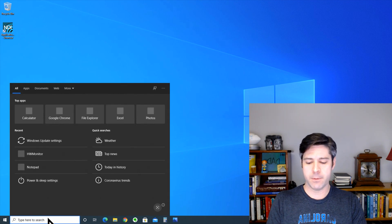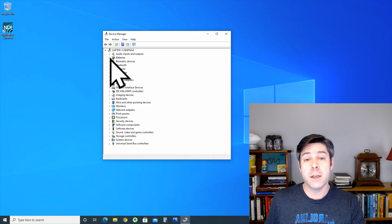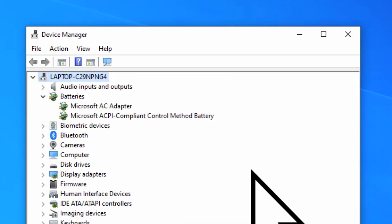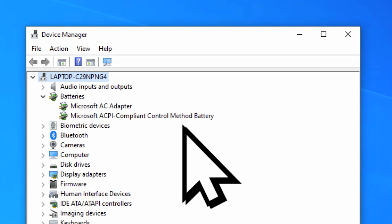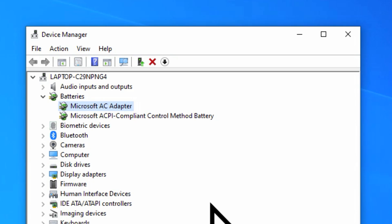The first thing we're going to do is go to the Device Manager. You can see here that there is a listing for batteries. If you open that list you'll see two things — the naming may be slightly different depending on your laptop. The first one is the Microsoft AC adapter, which is the power source from your AC adapter — that is what you're actually plugging in, your charger.